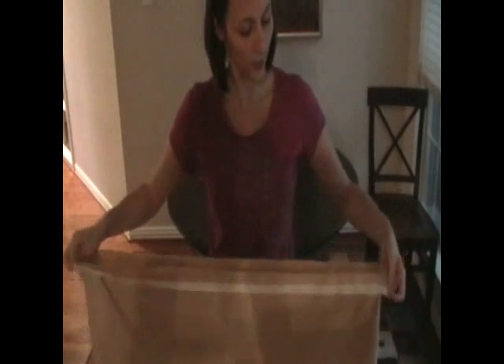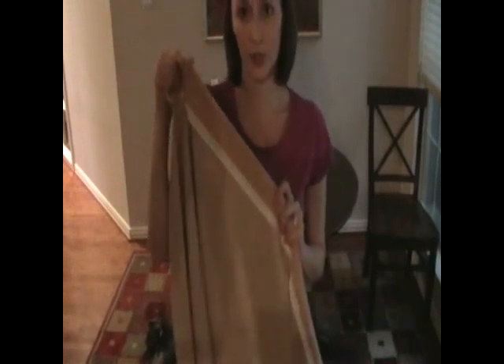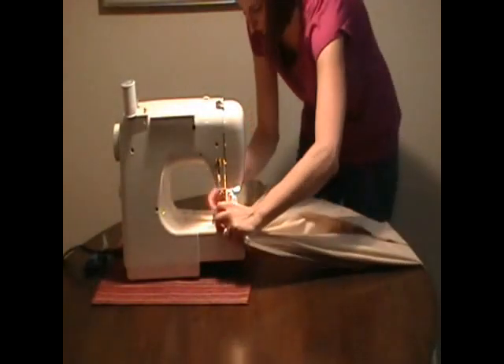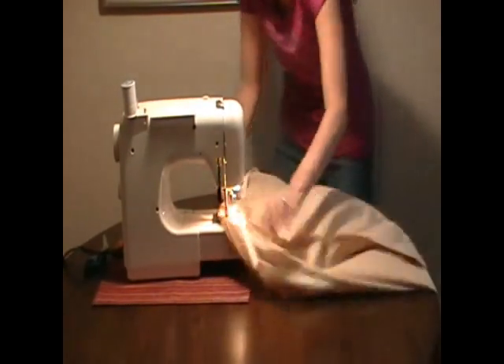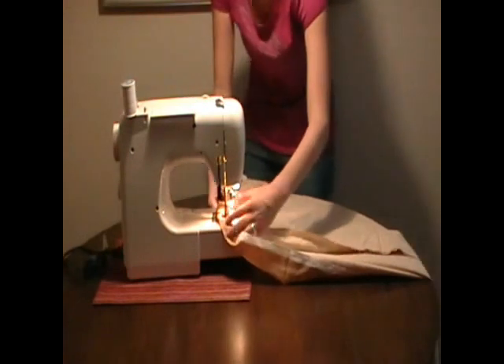Now that we've sewn the two ends together, we're going to take the top of the skirt and fold the whole thing under, leaving about an inch and a half. We're going to sew along the bottom of this so that it creates a pocket where we can run a drawstring. We're going to sew around the whole top of the skirt and create our little pocket. This is going to involve a lot of sewing.